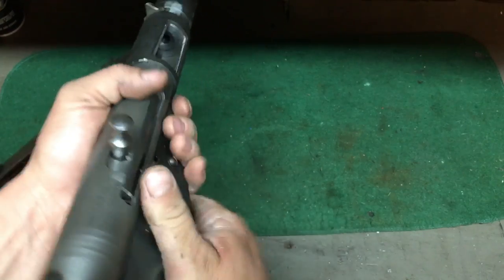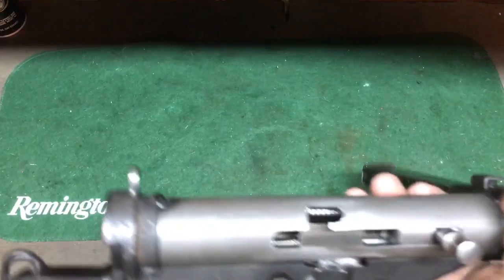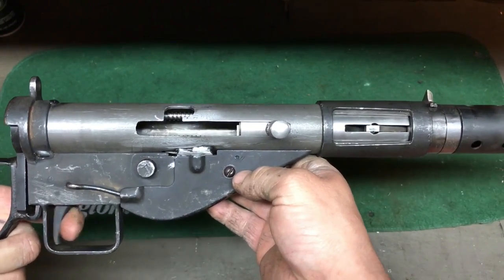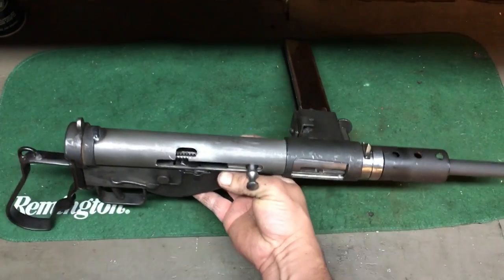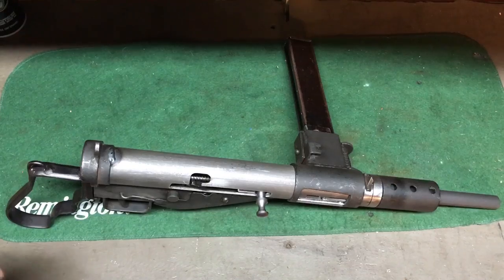It is stiff as hell — let me just get this out again. There we go — there's the striker. It just catches on the sear. If you pull it back too far, I've noticed it gets stuck once in a while, and that's a real pain because you've got to get in there with a screwdriver or take the whole thing down, and it just turns into not a fun time at the range.